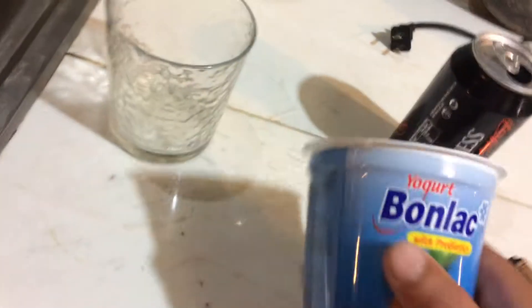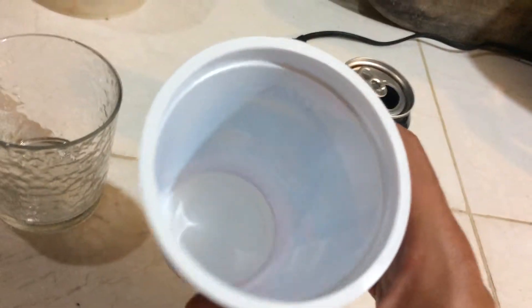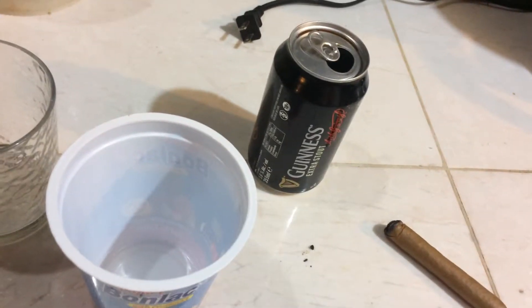You need a container as a kind of barrier seal — I have this jar from a bone-like yogurt here. Clean it out really well.